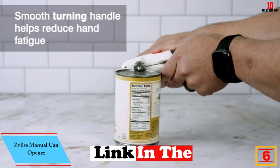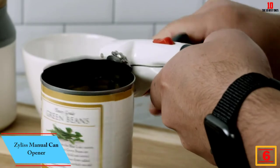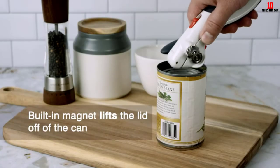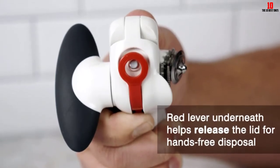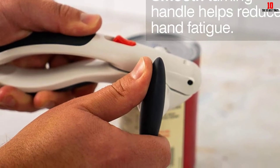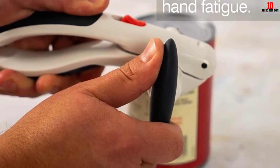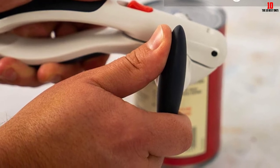At number six, we have the Zyliss manual can opener. When comparing the best manual can openers, you're not looking for something that reinvents the wheel — just a tool that gets the job done smoothly and quickly. If you're tired of can openers that keep slipping off the can, you'll appreciate the way this one locks into place snugly and securely. This not only helps you achieve a smooth and seamless cut, but means you won't need to strain yourself.